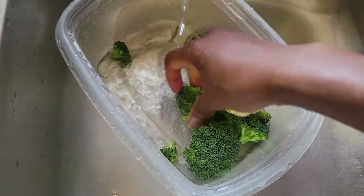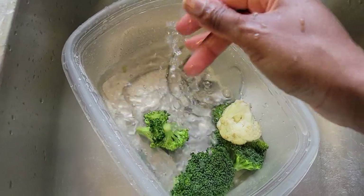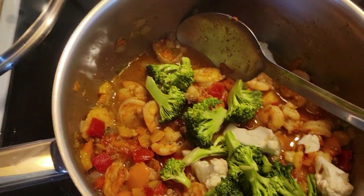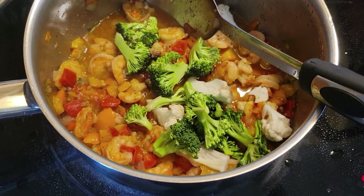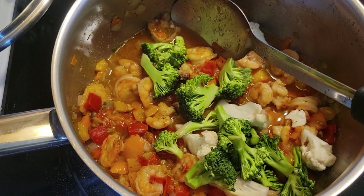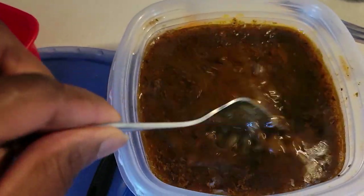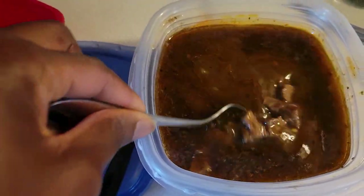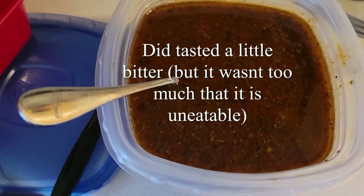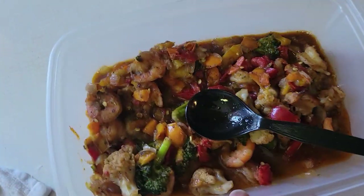I'm thinking I have veggies in one place — maybe I should just put the broccoli in the veggies. You know what, I'm just gonna put it in the veggies. This is cooking, really good. I added allspice and ground cloves and it turns it dark, but it still tastes good — not bitter.